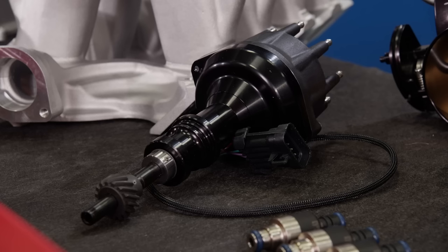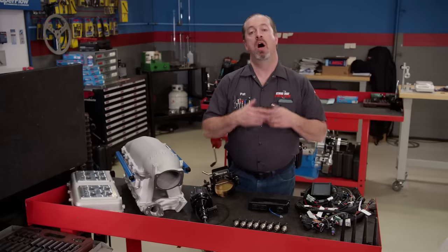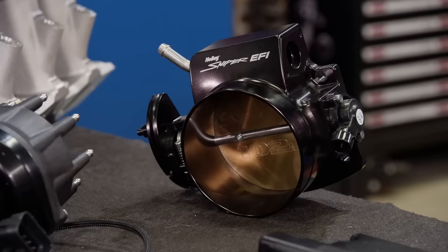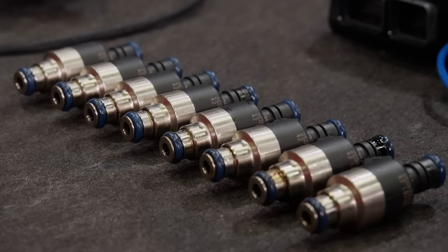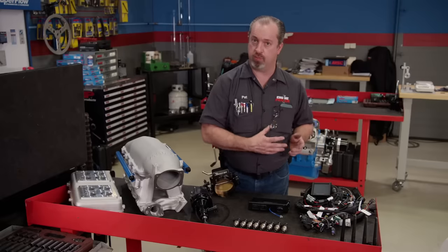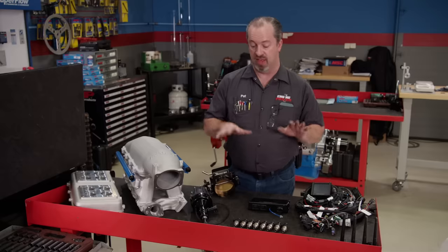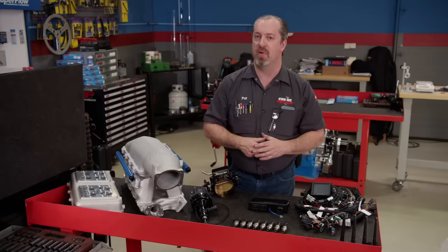The dual sync distributor is designed to fit on this particular intake manifold. All of the air will be going through one of their 102 millimeter Sniper throttle bodies. We also have some 42 pound injectors to run. This may seem like overkill for this project, but the owner of this engine, if they want to make any future upgrades, this system will handle anything they want to do.